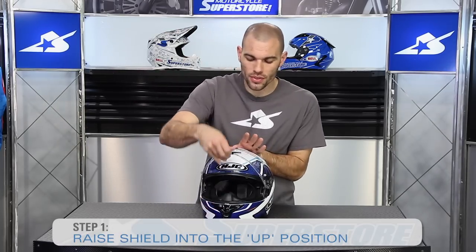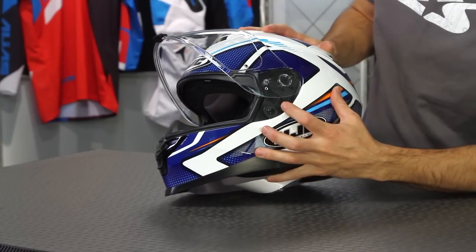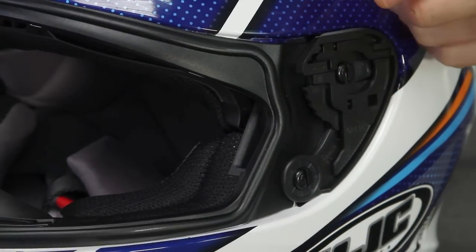What you're going to want to do is start with the shield in the upward position. So release the little tab, raise it up, and now you'll notice these little tabs on each side. Simply press them back and it pops the shield right out.